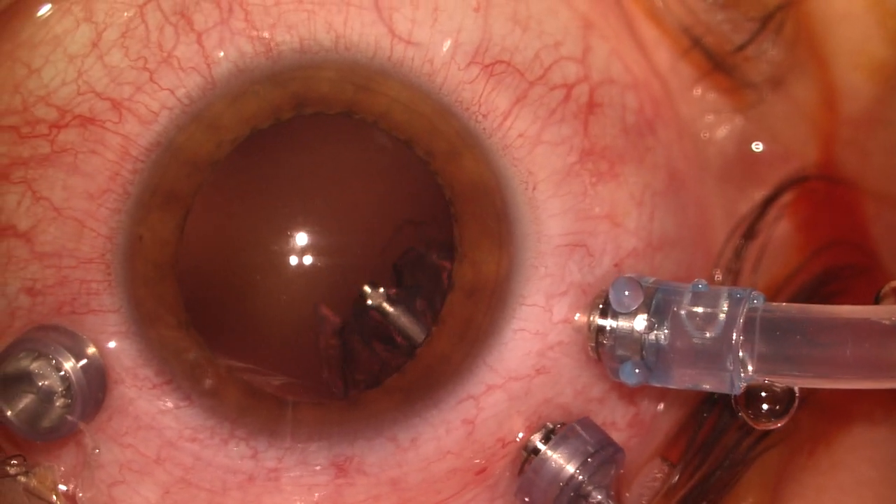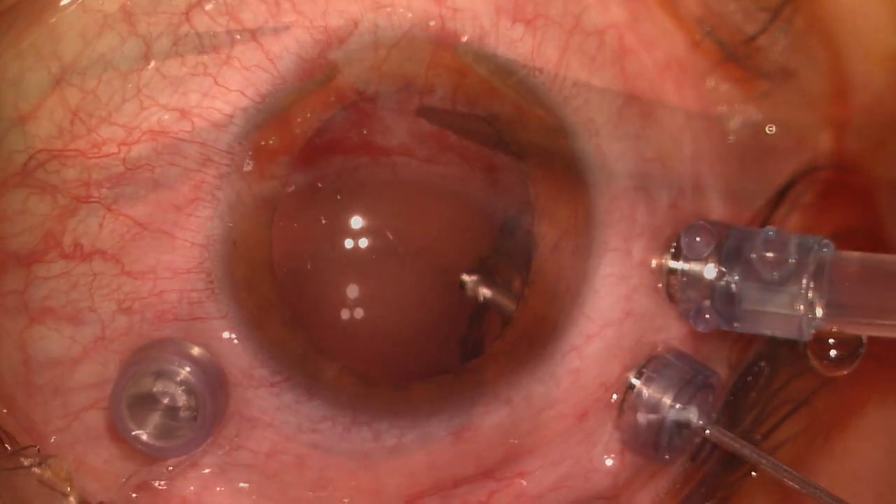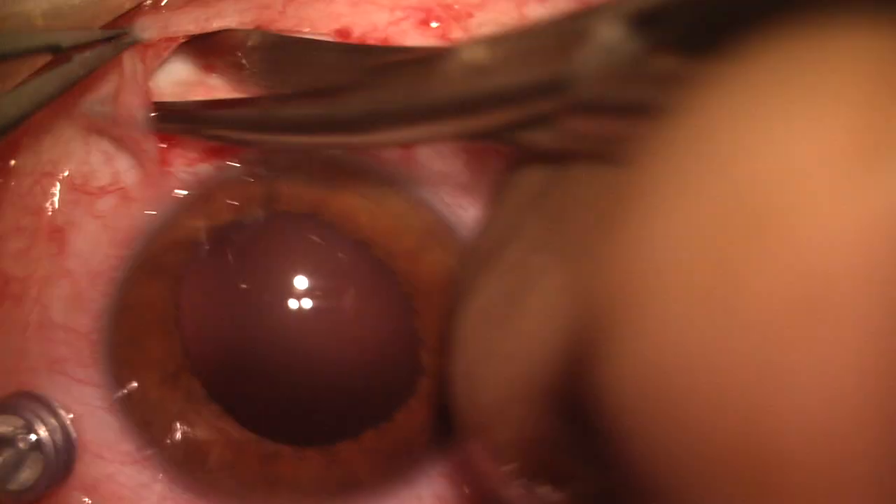First, a pars plana vitrectomy is performed. After that, the conjunctiva and Tenon membrane are opened at 6 and 12 o'clock.